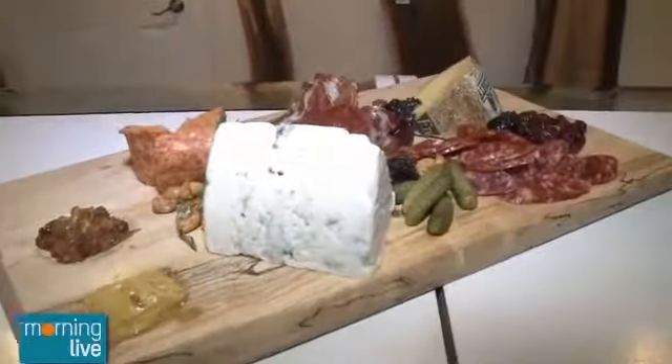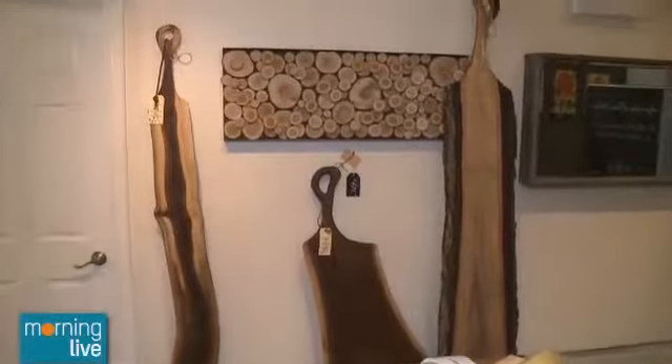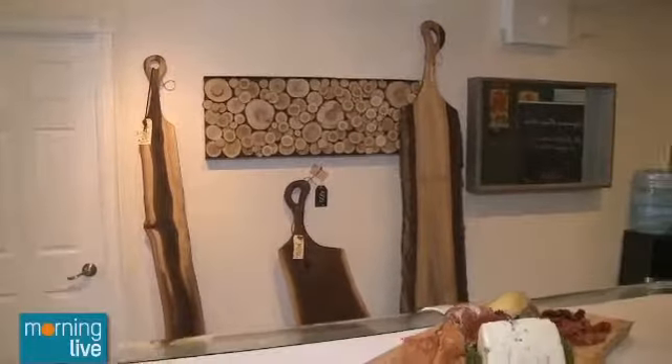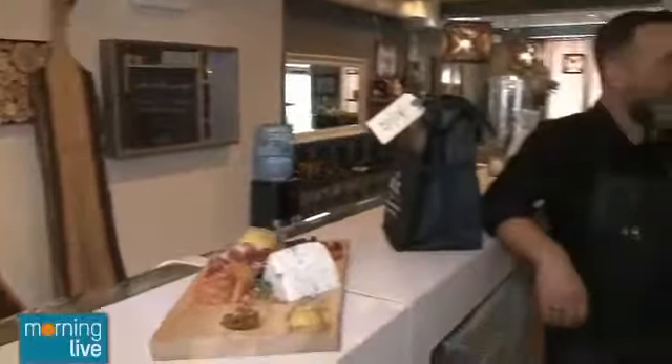You can have boards that big — someone can bring in a huge board and they'll fill it absolutely. A lot of people really love this concept: grab some great bottles of wine or spirits, everyone comes to the house, sits, picks, talks, and eats — it's a social thing. They've incorporated that into their unique private dinner nights, which we'll talk about in a moment.